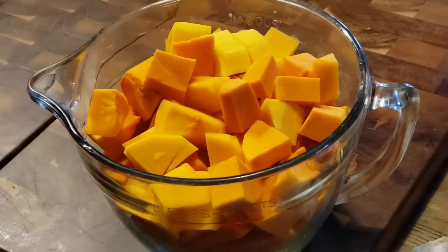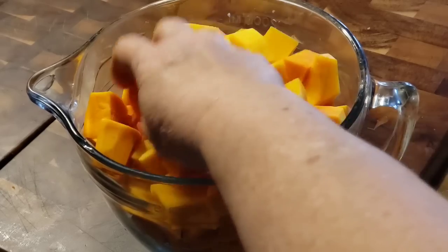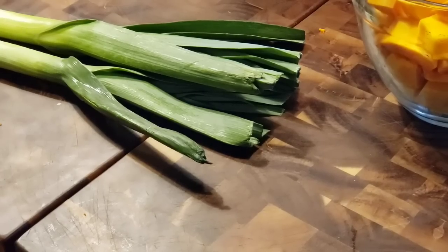Our butternut squash is cut up. That one big squash and the two little ones made about eight cups. You might want to cut your cubes smaller — most of mine are one inch, but you might want to do half an inch. Either way, it's going to cook up. Now we're going to cut up our leeks. The first thing we have to do is wash them really good.